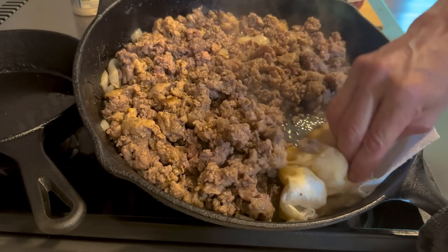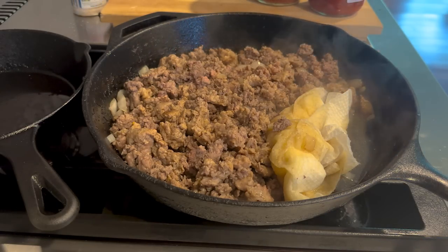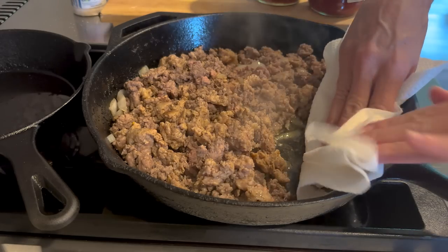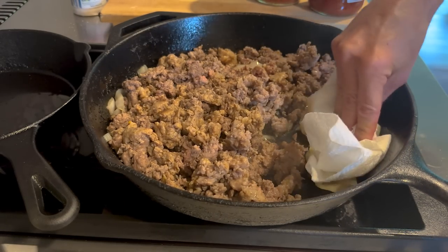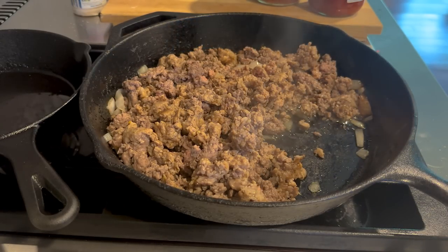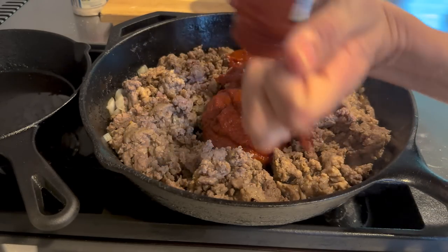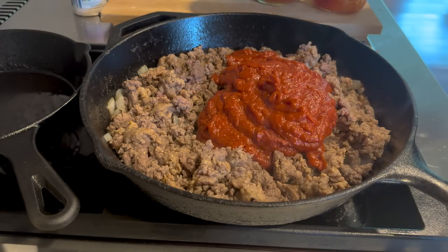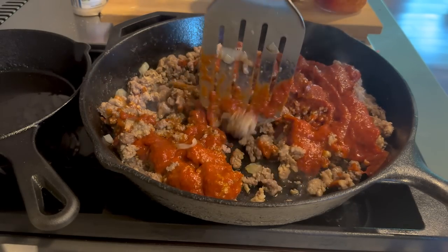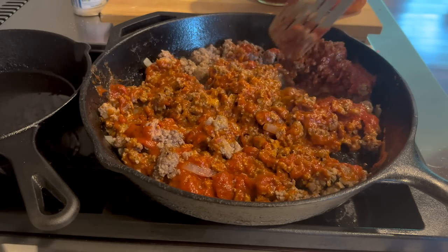I know all you keto people think fat is where it's at, which it is, but protein is even more important. Most people are eating plenty of fat, and we're going to add cheese to this and all the things, so there's no need to keep all of this fat. We have some great videos on where the fat goes when you eat it. Now I'm going to add the pizza sauce, mix it in, and while this simmers we're going to make the buns for the sandwiches.